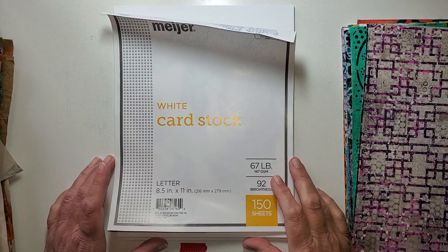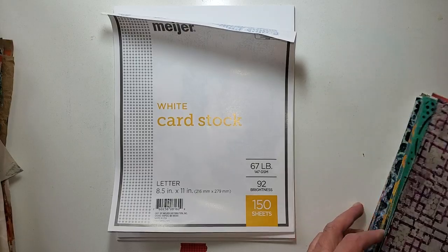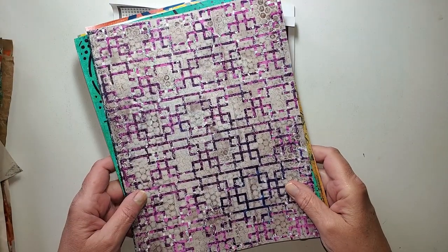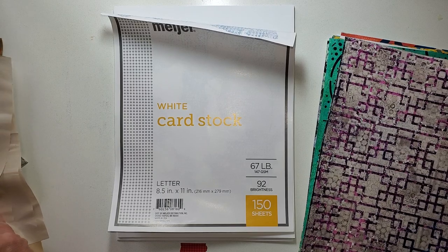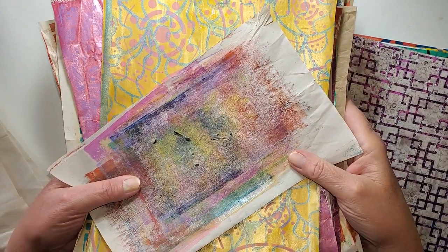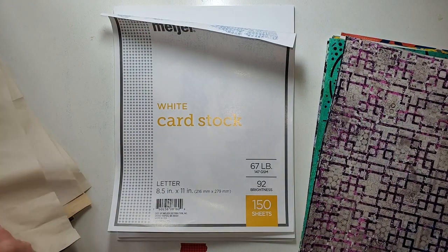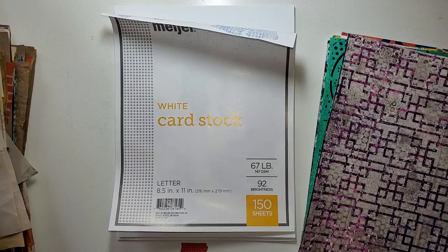Hi, Julie Torrens here. So I've got our gel prints. I've got this stack and I have this stack. And so the question: what do you do with your gel prints?